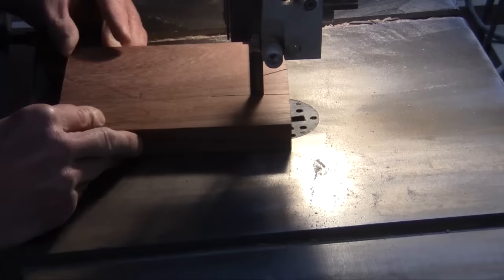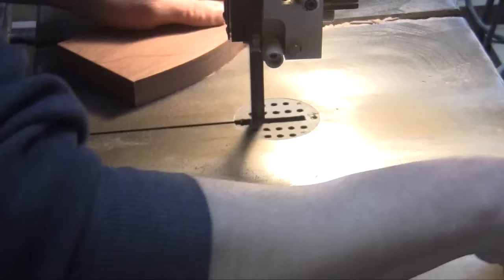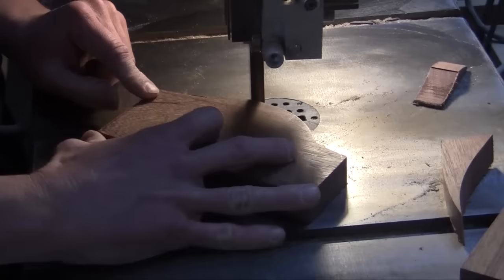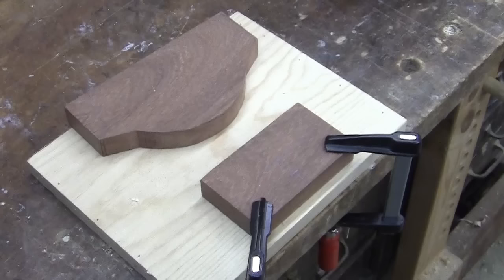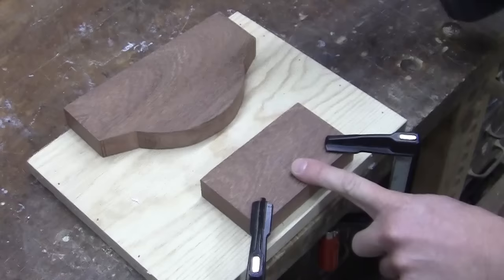Begin by cutting the wood to the length and then cut out the shape on the bandsaw. There are two pieces that will need to be glued together here: the bottom piece and the smaller upper piece. A hole needs to be drilled in each of them. In the top piece, the hole will just pass the edge of the board.